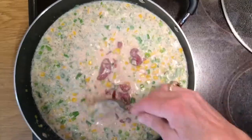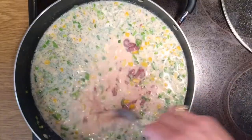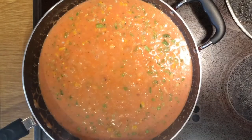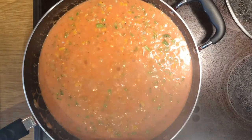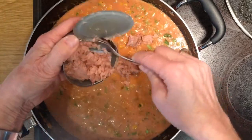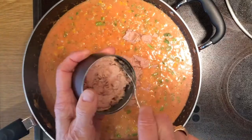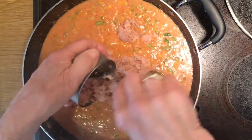Turn the heat up now. After about ten minutes, you can add the tuna chunks — two tins. Try to break up the tuna as much as possible so it scatters through the meal. We'll get equal share then.